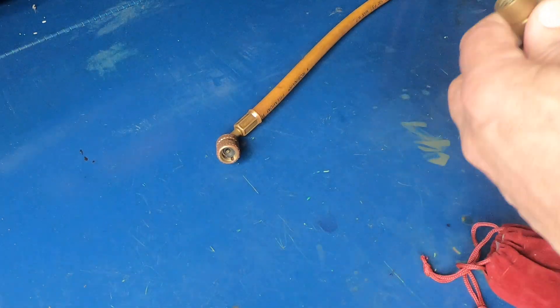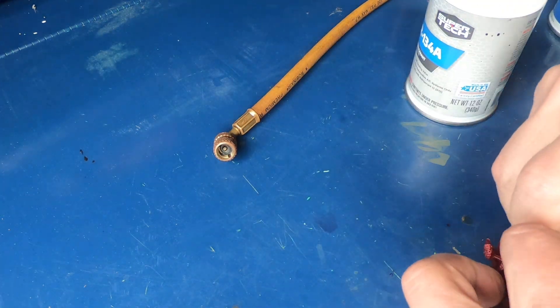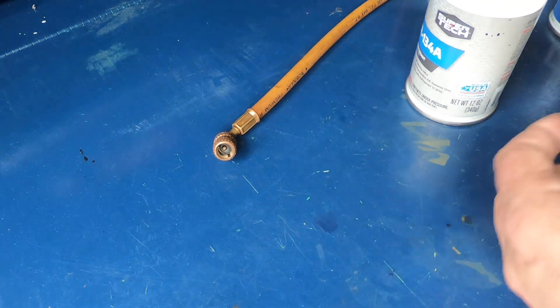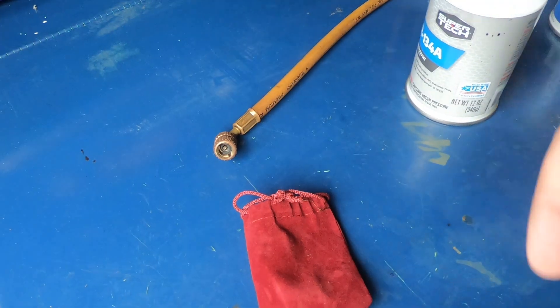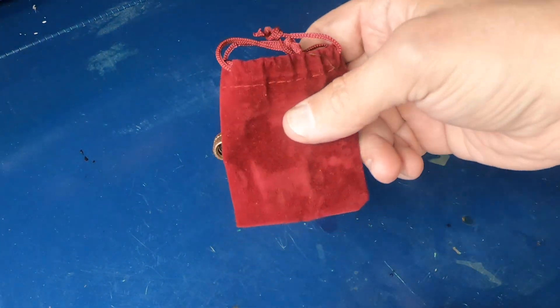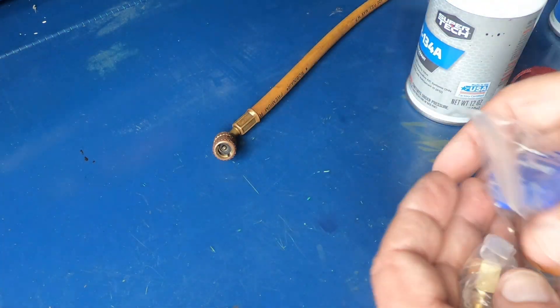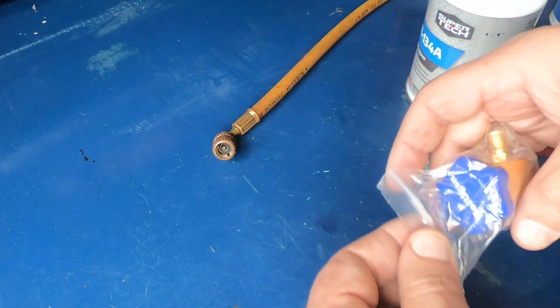The special tap is made for these resealable or self-sealing cans, and I've got one here that I bought. It comes in a little bag, which is kind of nice, and it comes with an adapter depending on what style hose you're going to hook it to.